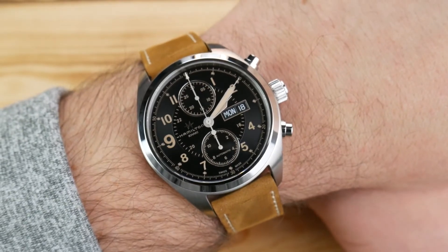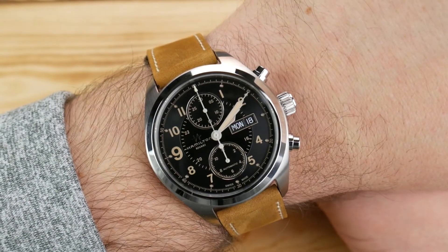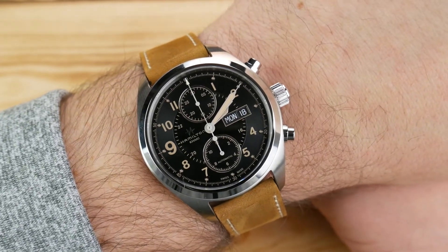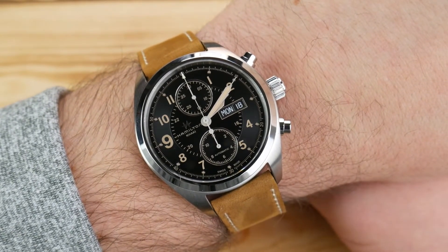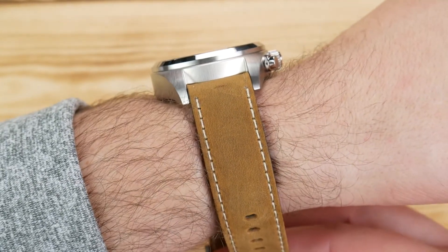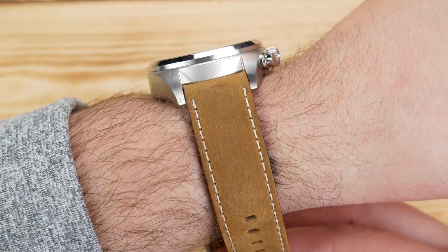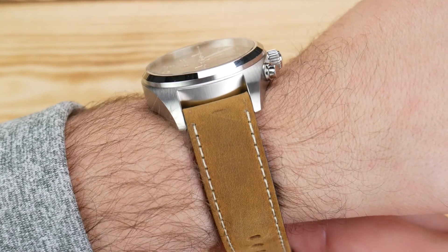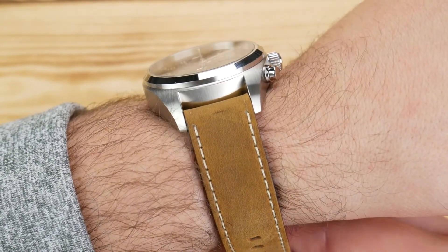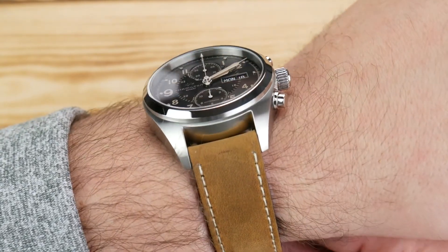Here we are on my seven-and-a-half to seven-and-three-quarter inch wrist. At 42 by 50 millimeters, it's really not an overpowering or oversized watch — it looks well-proportioned while having a pretty substantial footprint. You do have that thickness in the profile though. If you've never had a Valjoux chronograph, I highly recommend trying one on before pulling the trigger, as 15 millimeters might be a breaking point, and it could cost you return shipping if it doesn't work out.